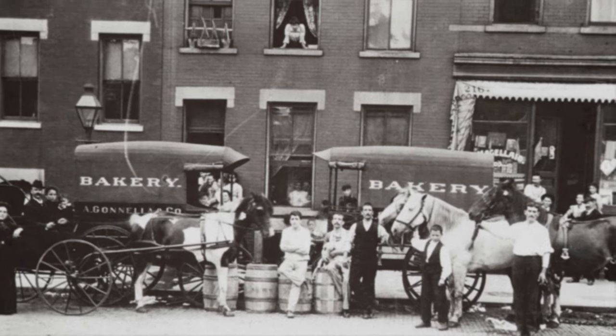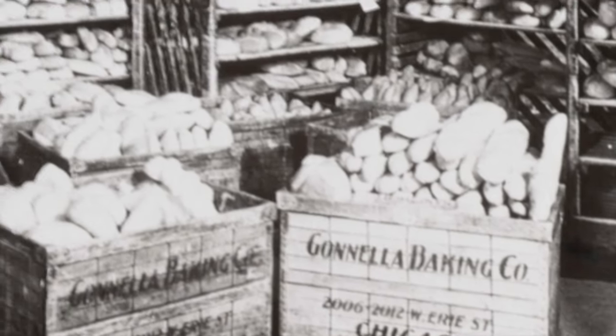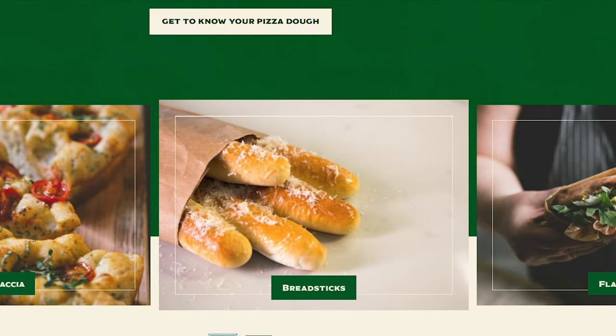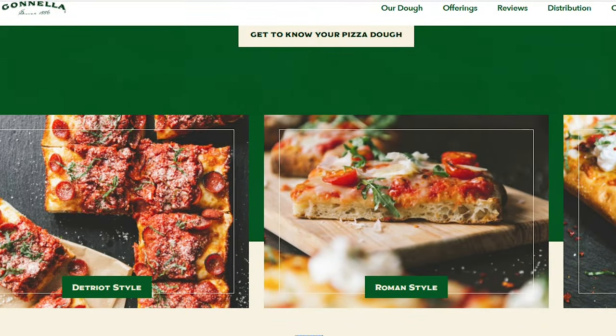But before we dive in, John, why don't you tell us a little bit about yourself, Ganella Baking Company, and what you guys do for the industry? So I'm John from Ganella Baking. Ganella Baking Company has been around since 1886. It's a family-owned and operated baking company based out of Illinois. We cover anything from ciabattas, pretzel rolls, brioche hamburger buns, both thawed and also frozen. And one of the things we'll be talking about today is obviously pizza.